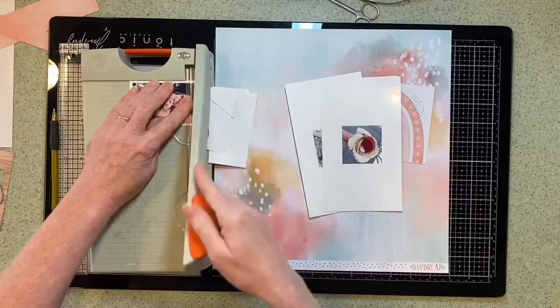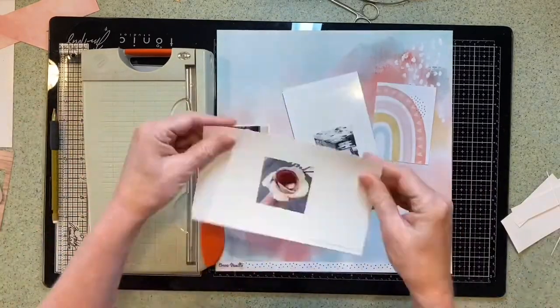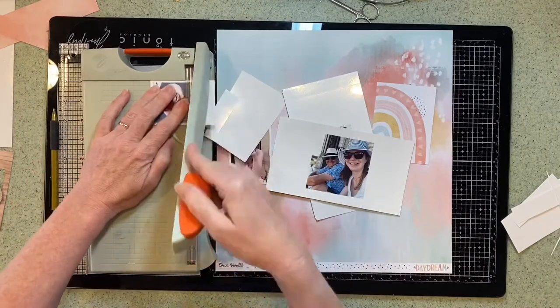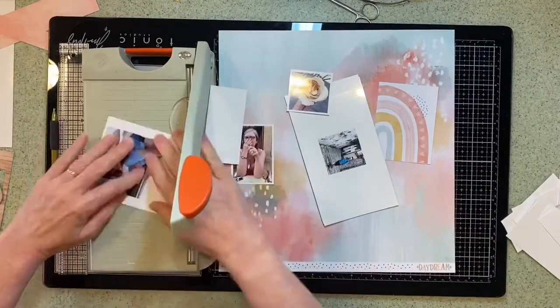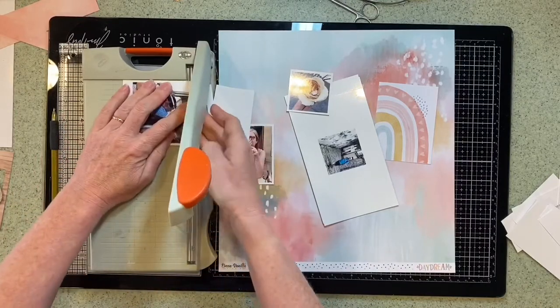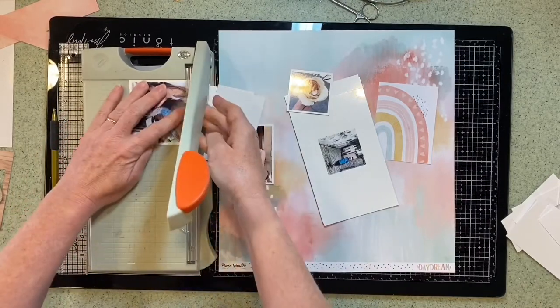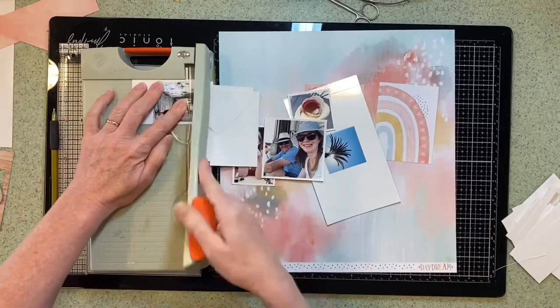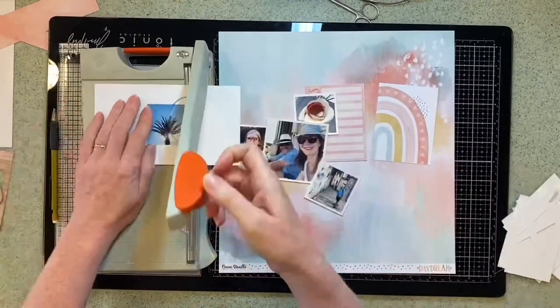Here I am just trimming my photos. I picked four small photos to go on this page, all taken over this summer. The background paper that you see there is Sweet Serenity. It's beautiful paper with so much detail, perfect for a background.